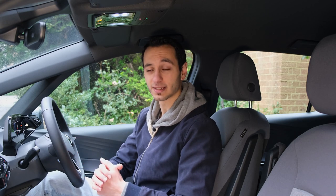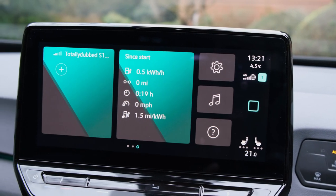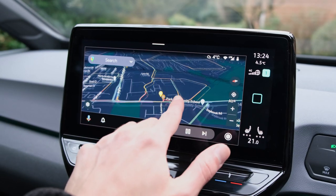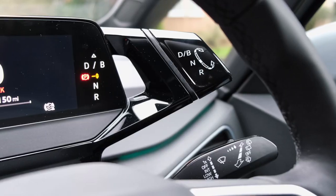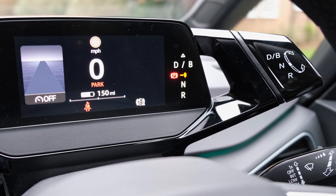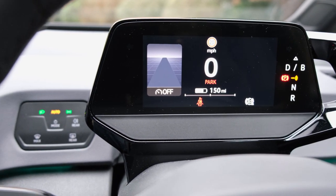Despite the unintuitive controls, the actual infotainment system and menu within the ID.3 is fantastic. I really like the fact that it integrates Android Auto and Apple CarPlay, and also uses the instrument cluster to display that information. If you start a navigation, it immediately shows on a side panel of your instrument cluster, which you can slide to make bigger or smaller depending on whether you prefer to see your speedometer.